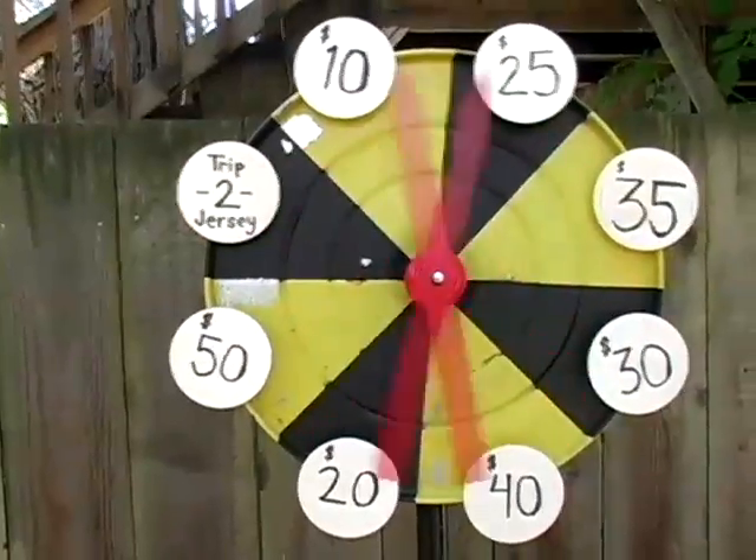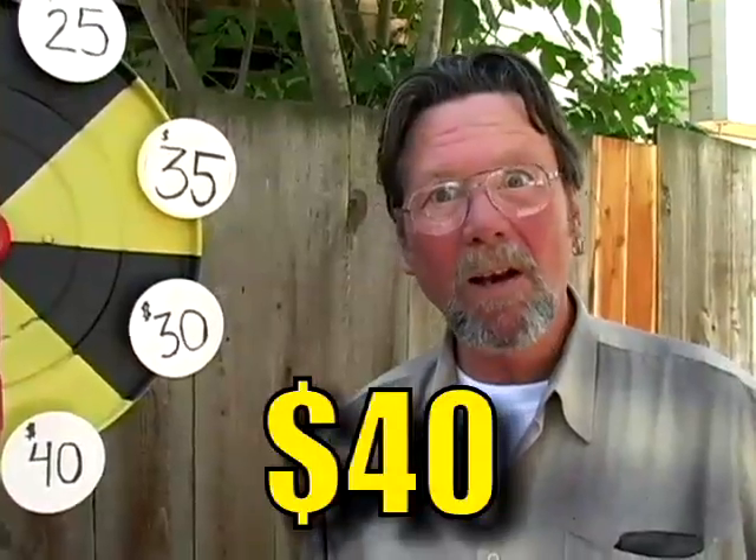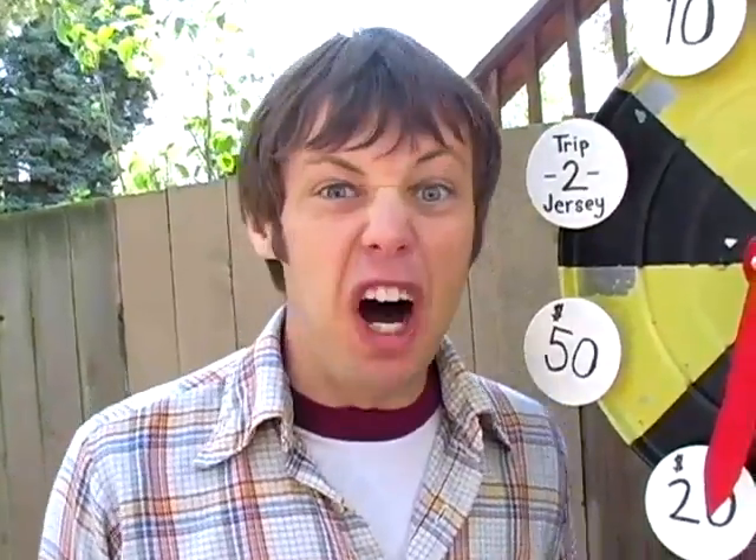Howdy folks! Alright dad, spin the wheel of prosperity! [wheel spinning sounds] Forty dollars! Father-son high-five!